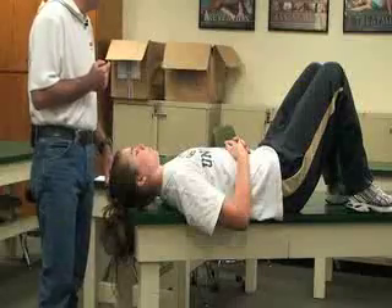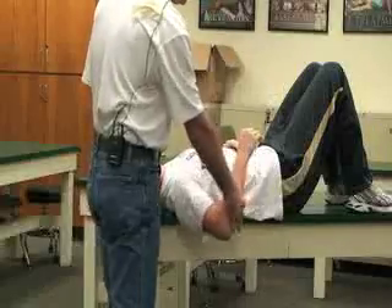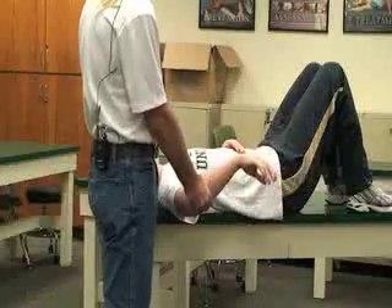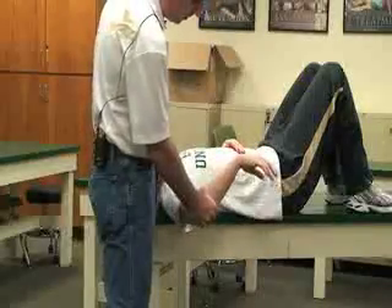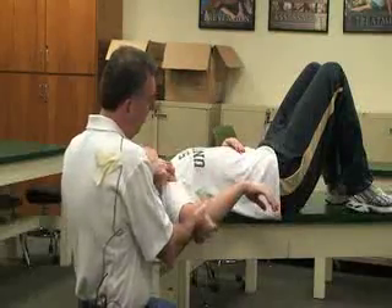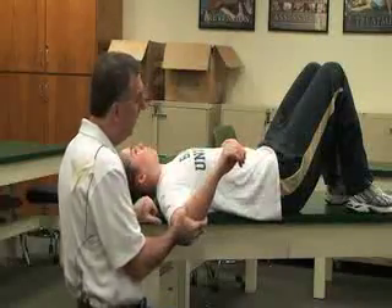The next test is called the compression rotation test, also called the grind test. The patient is at 90 degrees abduction and 90 degrees elbow flexion. We put the arm into various degrees of internal and external rotation while applying a longitudinal force along the humerus. You can also palpate while doing this, feeling for any clunking sensation or giving way at the glenohumeral joint.